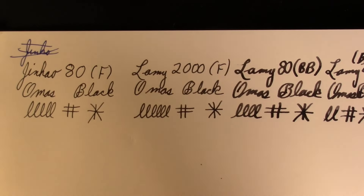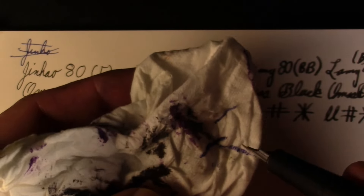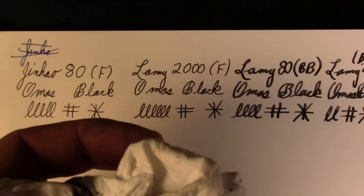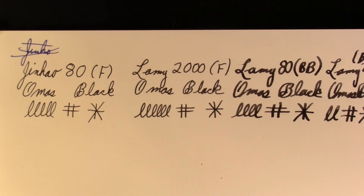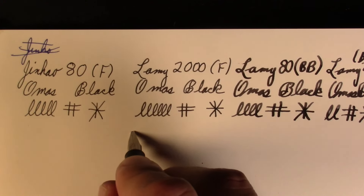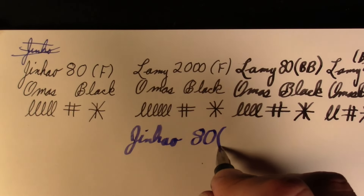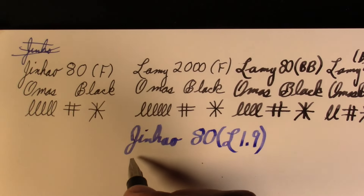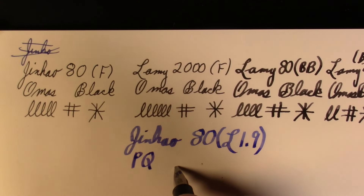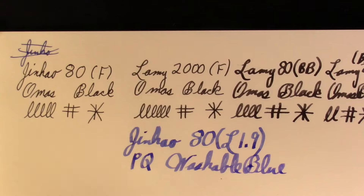We've got the Lamy 80 — oh, we don't have ink in the nib yet. Let's give it a little encouragement with some tissue. Now we're starting to get ink out at the end. This will be a good test to see if the feed can keep up. So — Jinhao 80 with a Lamy 1.9 nib in it. That's impressive. This is Parker Quink Washable Blue.